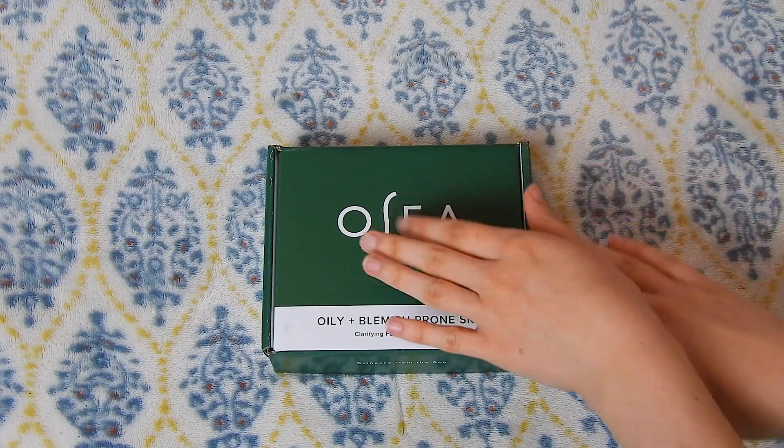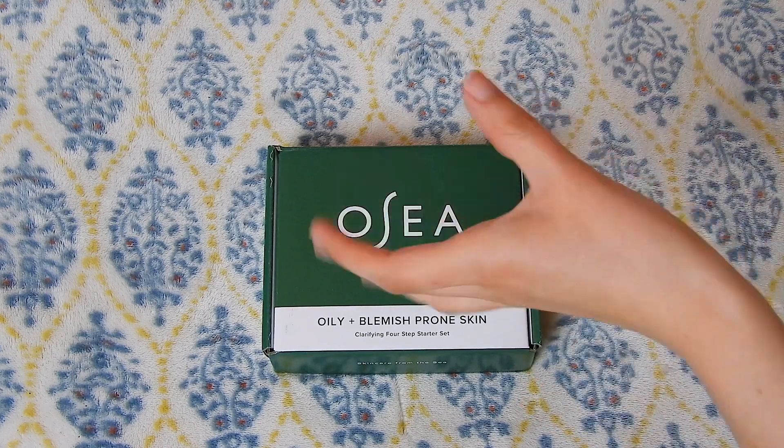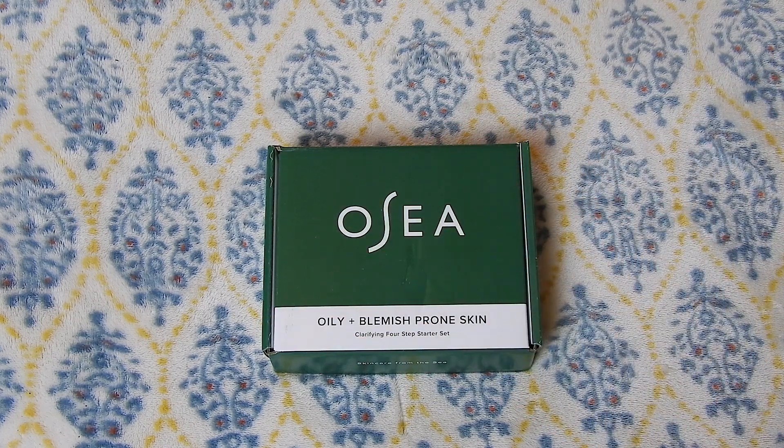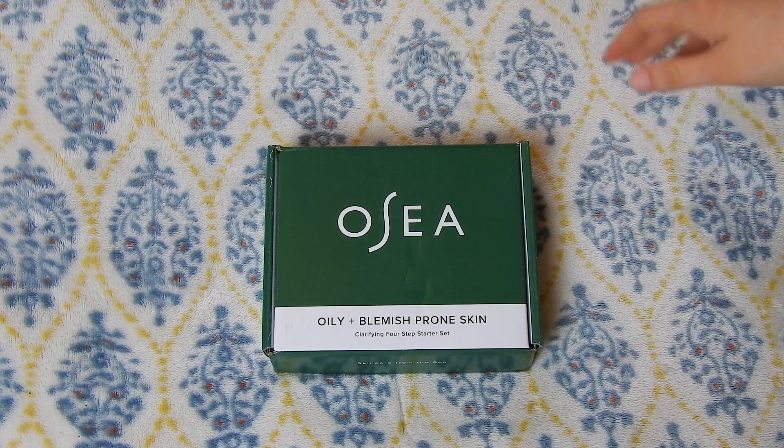Hello army! Today I'm going to do an unboxing of this Osea sample kit for oily plus blemish-prone skin. If you hear noises, that's because I still live in my trashy home with my whole family, and I'm sorry about that. Anyway, let's get started and open up this package. I am super excited to show you the things I got.